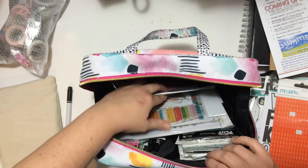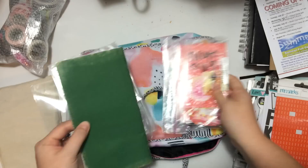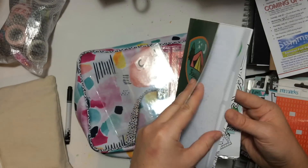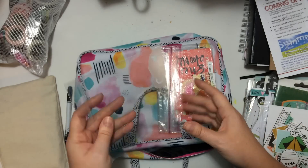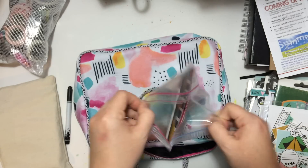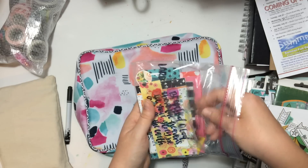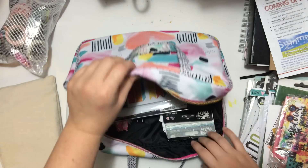I also keep my devotionals and printables in here — things like the revival camp printables, which I just put into a Ziploc bag and keep down in there with the stickers. I'm only on like week two, I'm kind of behind, but I'm looking forward to getting caught up. And then I have my other printables — cut aparts from the cut apart sheets from the She Blooms collection and the Whatever Is Lovely collection. Pretty much the only thing I could not fit in this bag is the 12 by 12 pattern paper and transparencies.